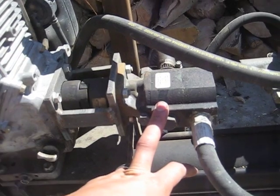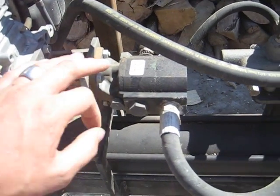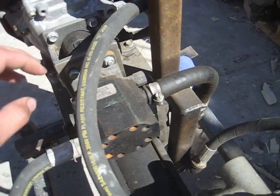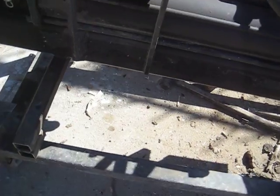The next item is the 11-gallon-per-minute Haldex two-stage pump. So when it gets under stress it will basically drop down to a six-gallon-per-minute to create the flow and keep it going.